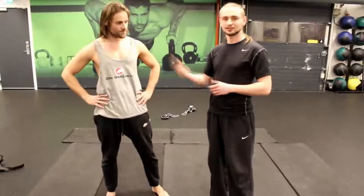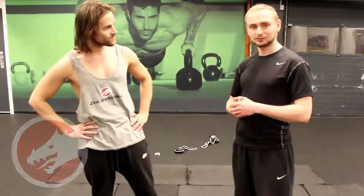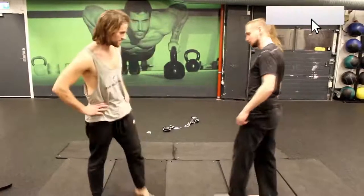Hey guys, I'm here with Michael from Zendrion Channel and we're going to demonstrate control techniques for roundhouse kick. So Michael is going to show me his way.